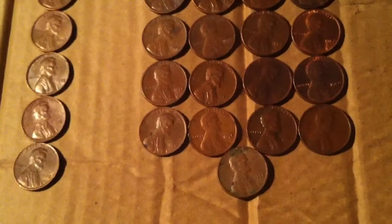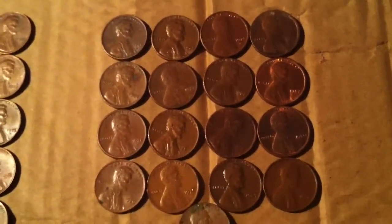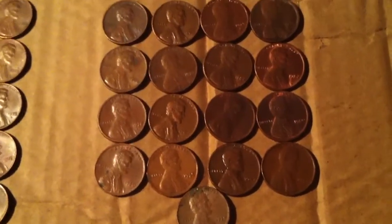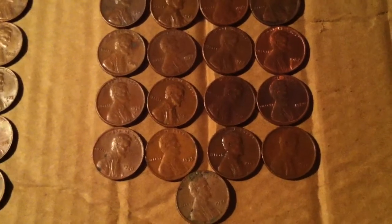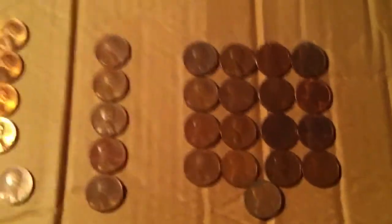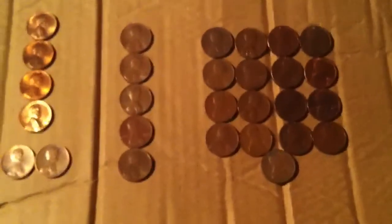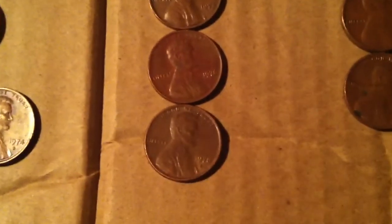I went through every single penny with a magnifying glass. These — 4, 8, 12, 16, 17 — they are all off-center, at least a little bit. A couple of them run way off. There's one of them in there that's a lot thicker on one edge than the others, too. Then these ones are all double-stamped along the edges.